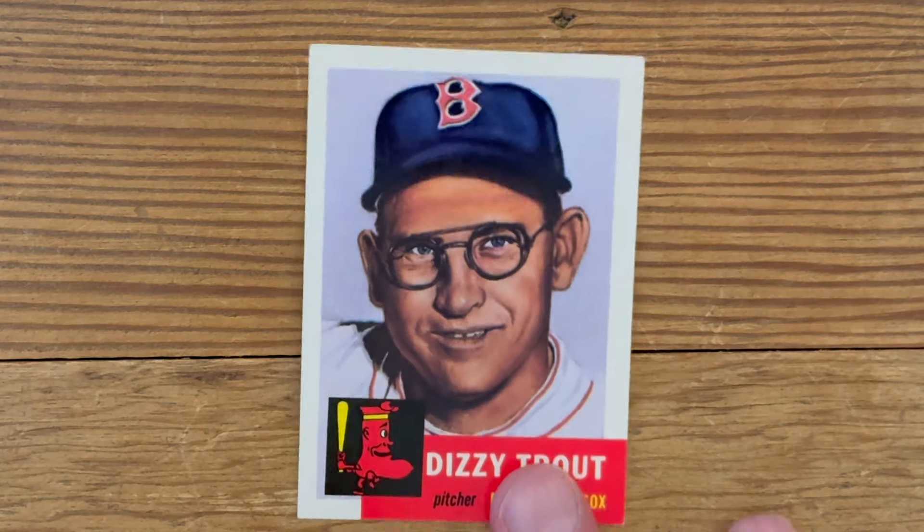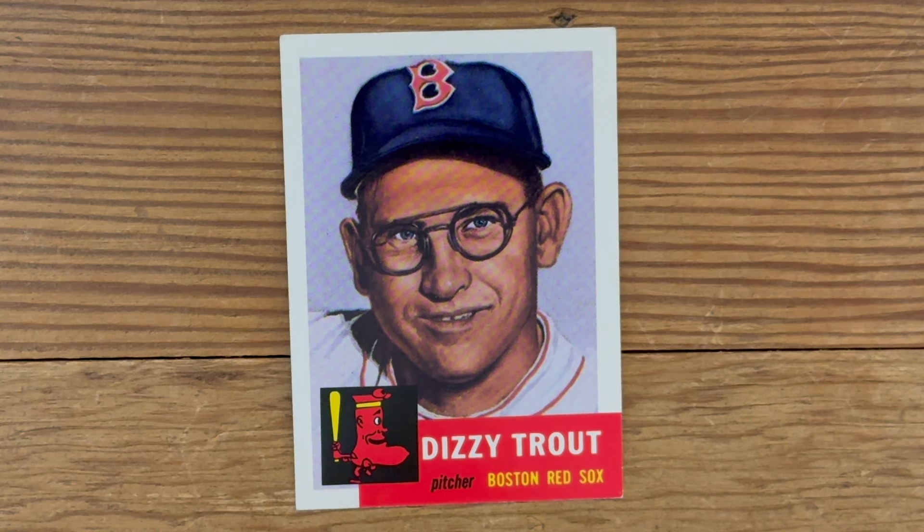Starting off strong with Dizzy Trout. Dude, wonderful name. It's a reprint of a 1953 card. The glasses, and they're kind of throwing a shadow. Gap tooth, dorky look. Yeah, man, this is a crappy card.